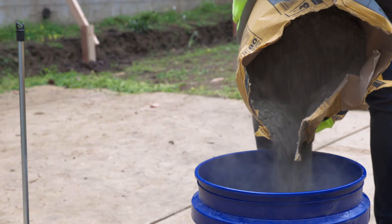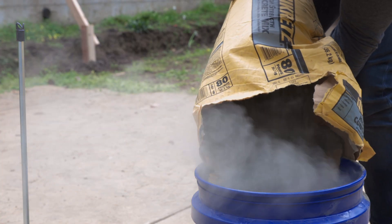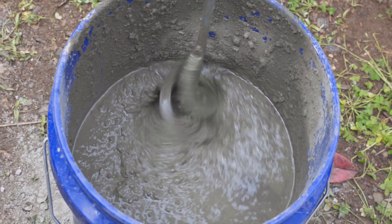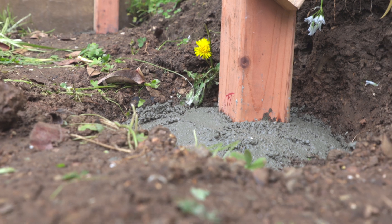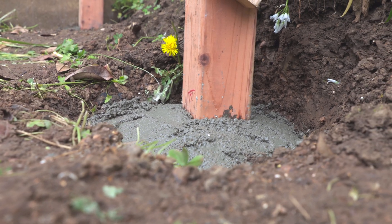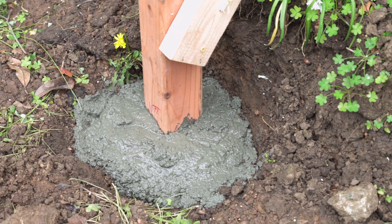Now it was time to pour the concrete. We used a standard concrete mix and poured it about six inches high for each post. You want to mound the concrete with the highest part up against the post so that water flows away from the post when it rains and doesn't just sit on the wood.